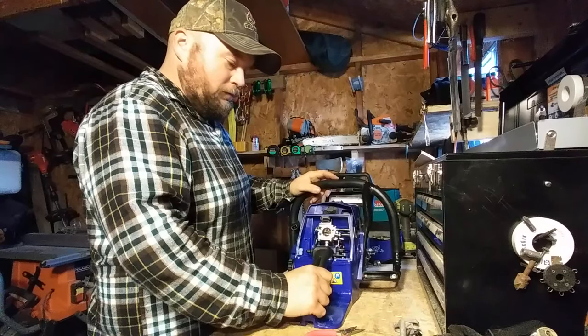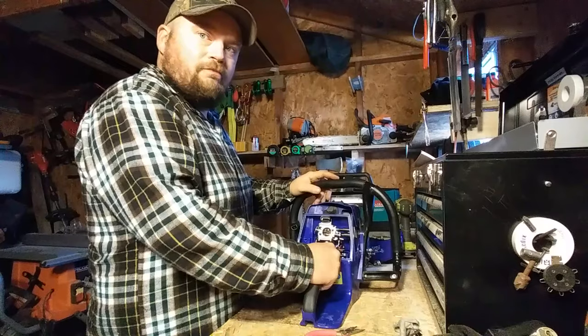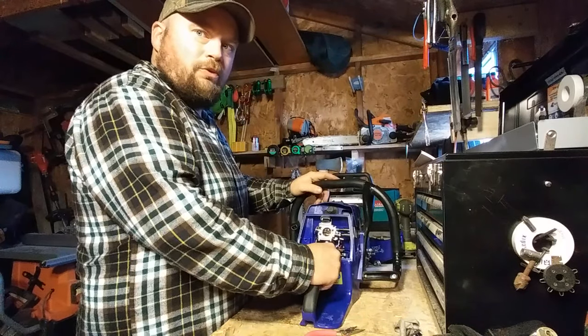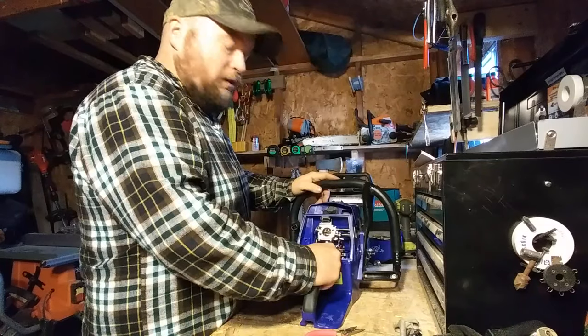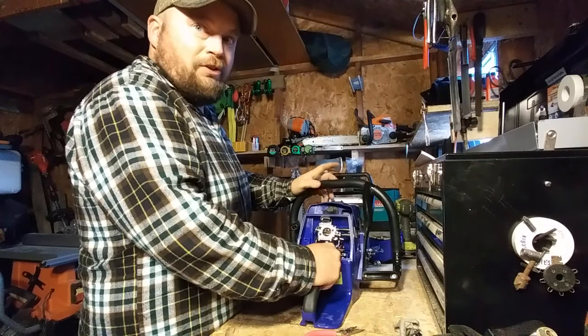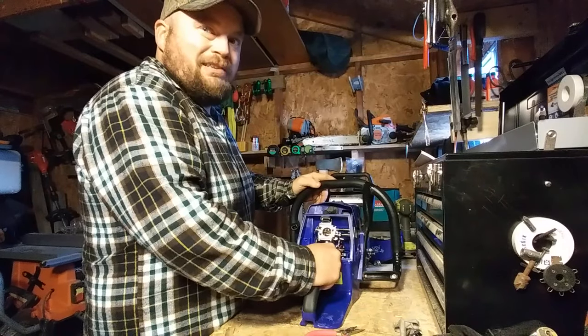Looking on YouTube before I even bought it, just like everybody else — looking at reviews, how did it work, what was wrong, the good, the bad, the ugly. So far there hasn't been too much ugly with this. It's been good, been some bad. But what do you expect?